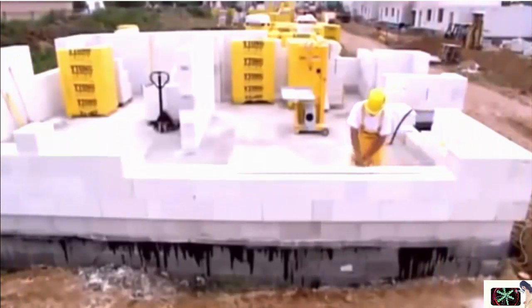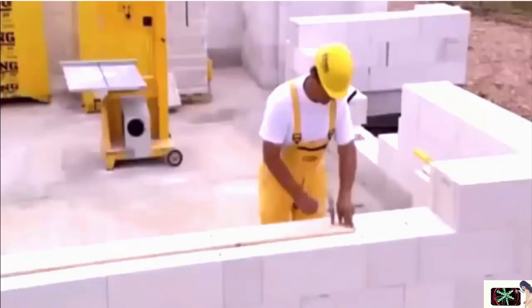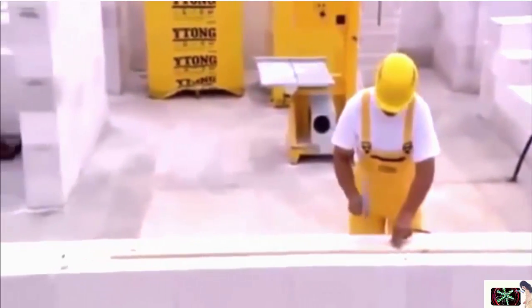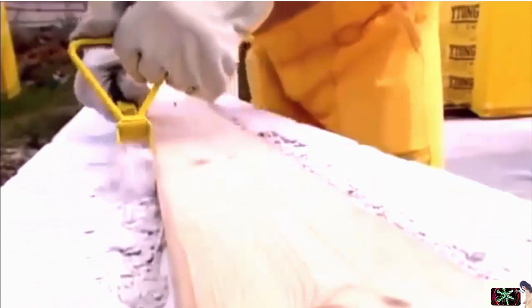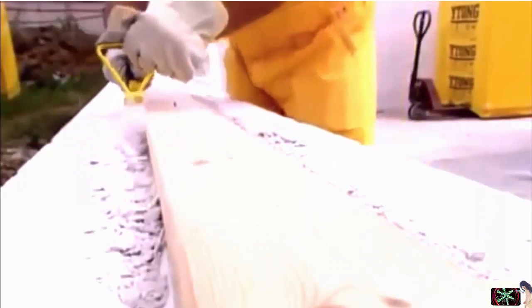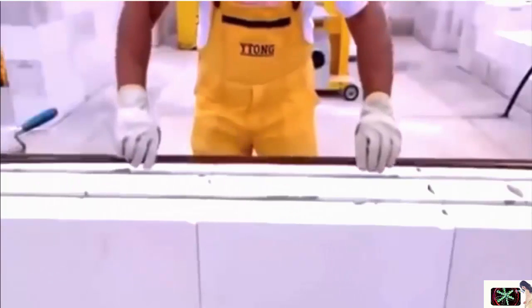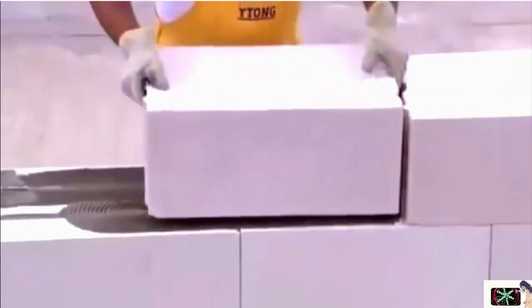It's good to reinforce masonry under window openings. Since aerated concrete is easy to tool, reinforcing is plain sailing. Make a groove for the bar so that the reinforcement overhangs a potential jam by at least 500mm. Clean out the grooves, fill them with mortar, put in the bars, mortar properly, and lay the blocks in the usual way.